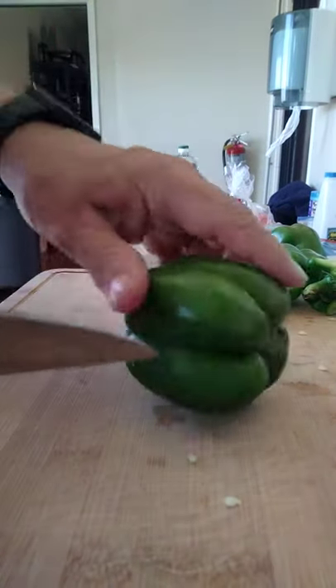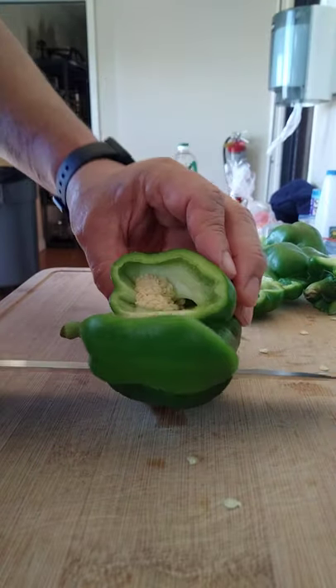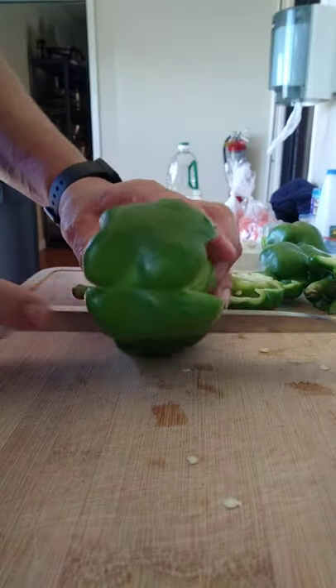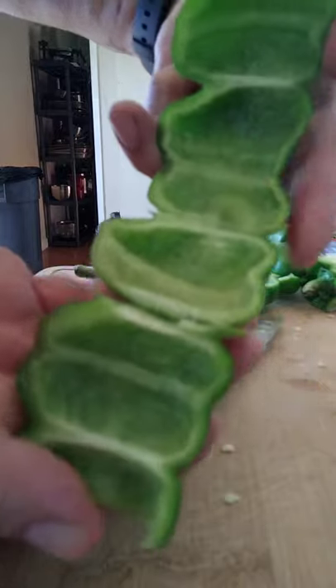This knife is too big and that bell pepper is just too small — I think that's the problem. There we go, that's the way it should look every single time.